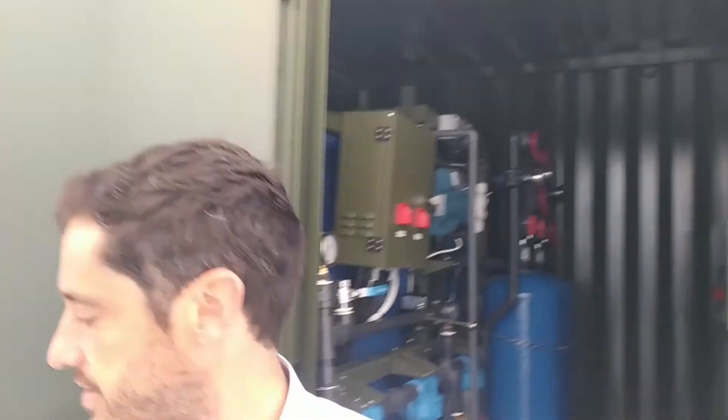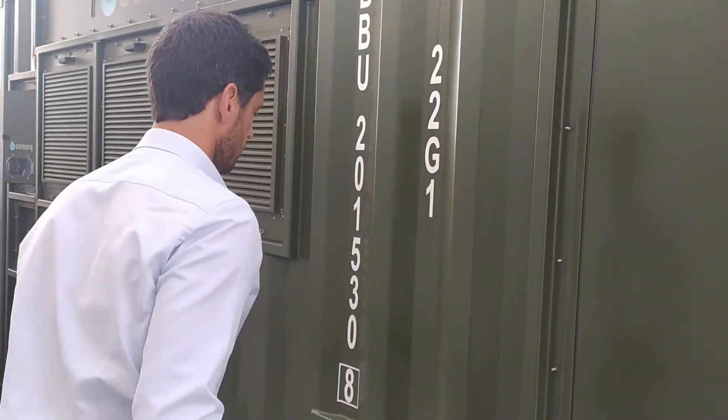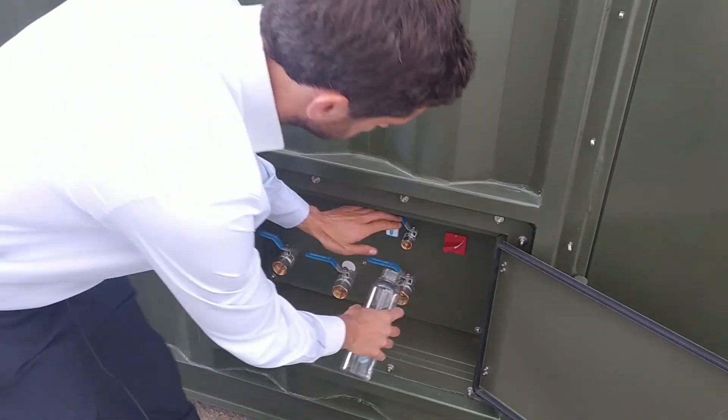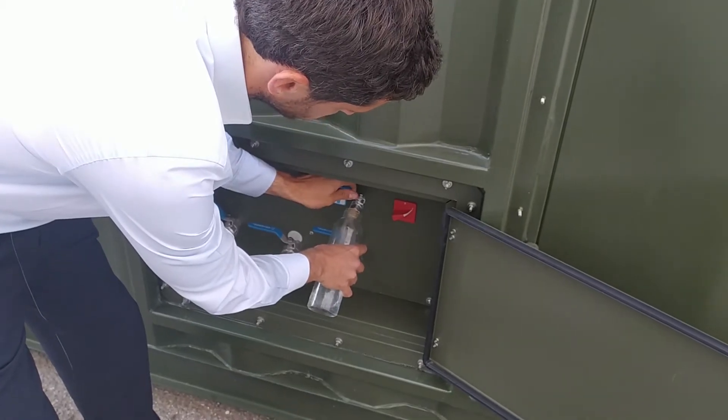And finally, in this part of the container we have the water supply. You have different water outlets for maintenance and a water outlet for drinking water supply.